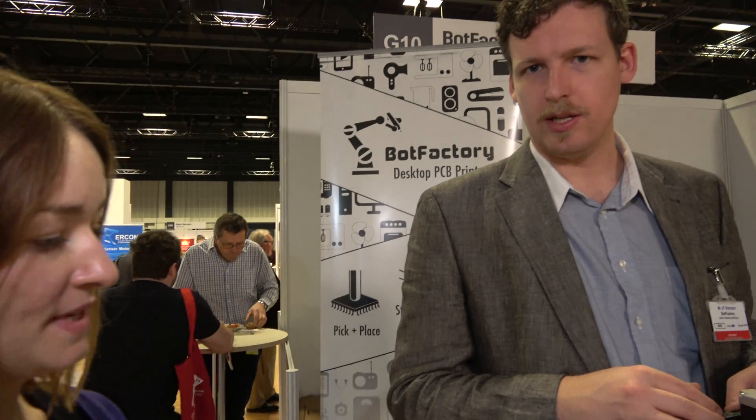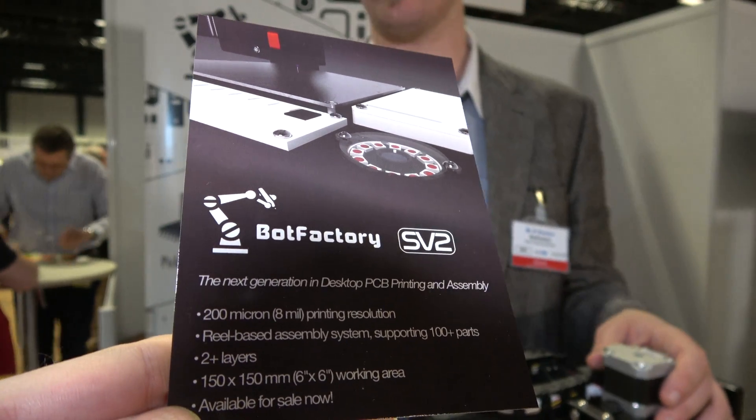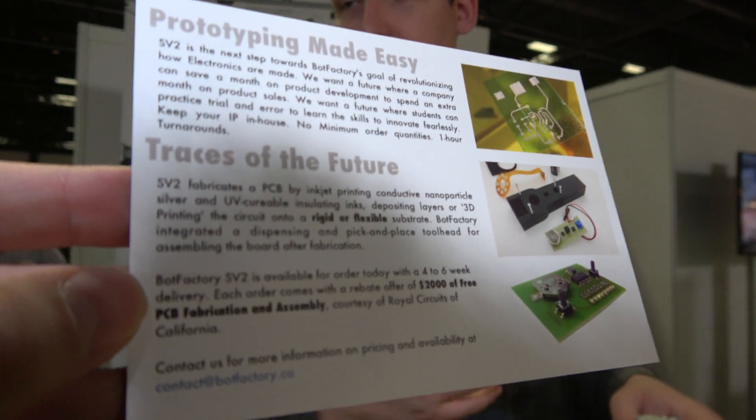Who would stand to benefit most from this technology? Lots of educators — people doing research or teaching at colleges are typically one of our favourite users. Another big user group are researchers at small and large companies, typically those developing products or pursuing new innovative ideas. Other users include makers, people in the defence industry, and occasionally people working in ink research who need a machine to quickly iterate or try new inks.